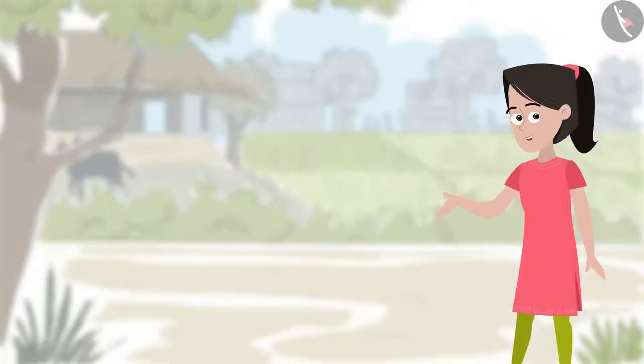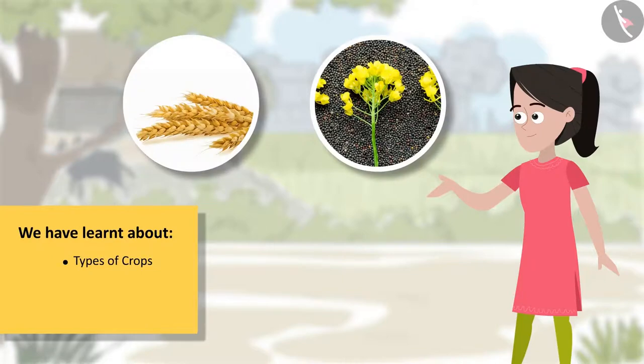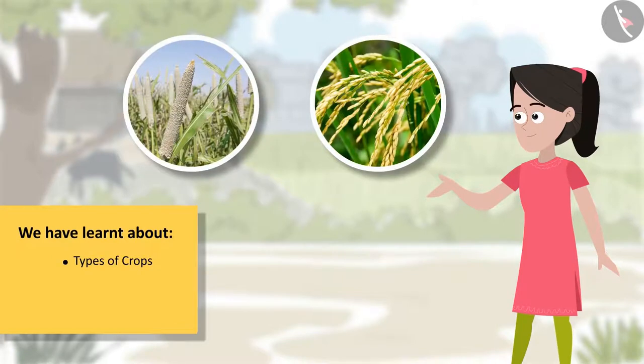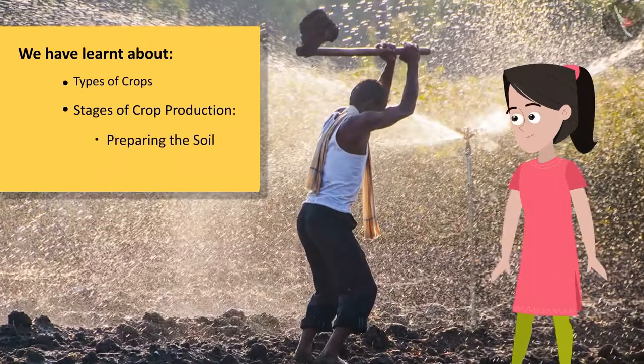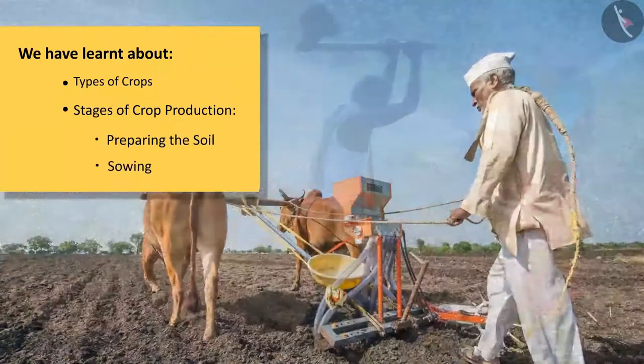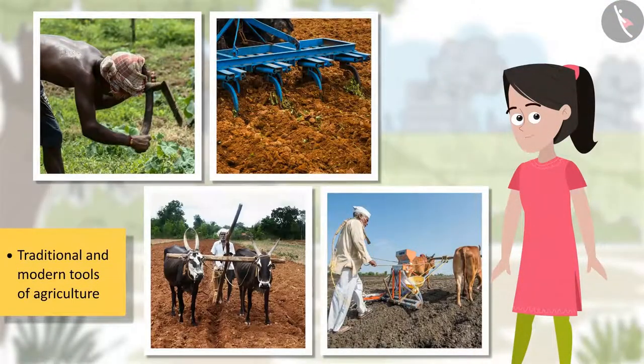So friends, so far in our journey we have learnt about types of crops, stages of crop production, preparing the soil, sowing, and traditional and modern tools of agriculture.